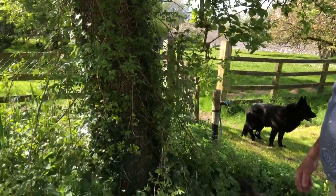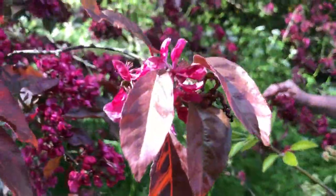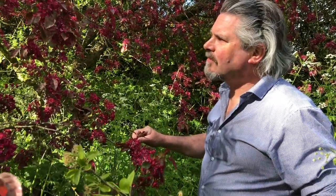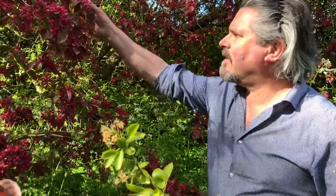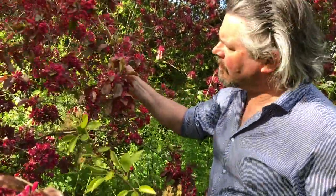What I always assumed was a cherry tree — it's an apple. It's an ornamental crab apple. How can that be an apple? It's an ornamental crab apple. It produces no fruit — I think it might be called floribunda. It doesn't do any fruit, it's never done fruit.